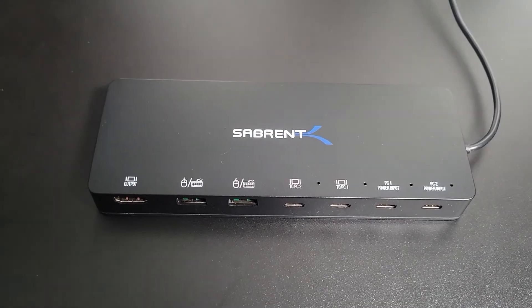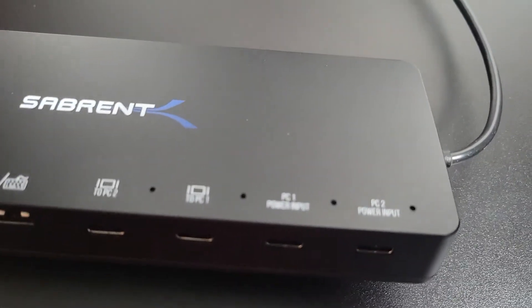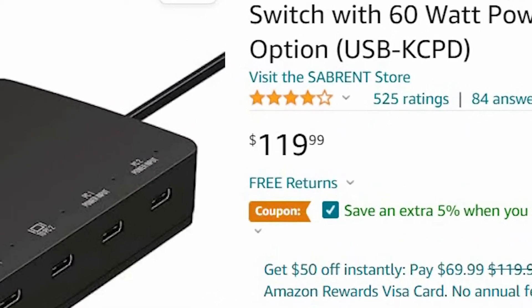It looks like you may connect your power adapter directly to it and have it provide power to the laptop when connected, assuming it uses a USB-C charger. But one of my laptops doesn't, so I didn't even bother. Also, this is the best solution I found that is affordable.